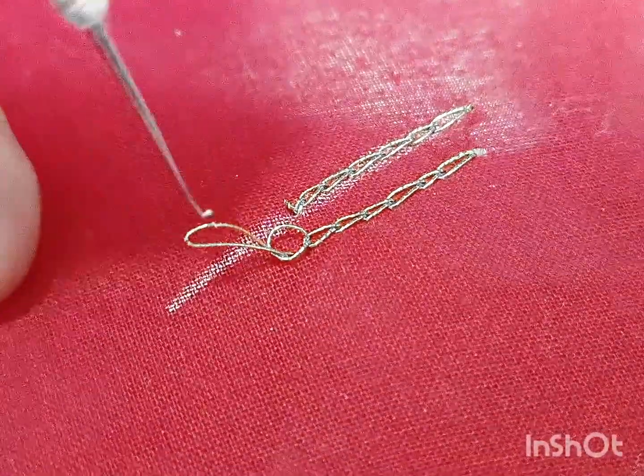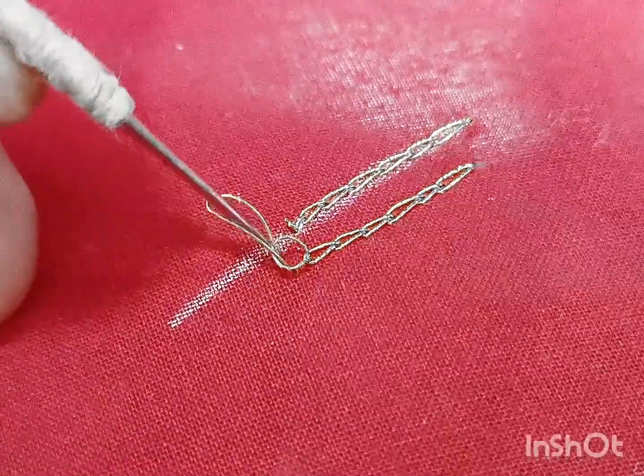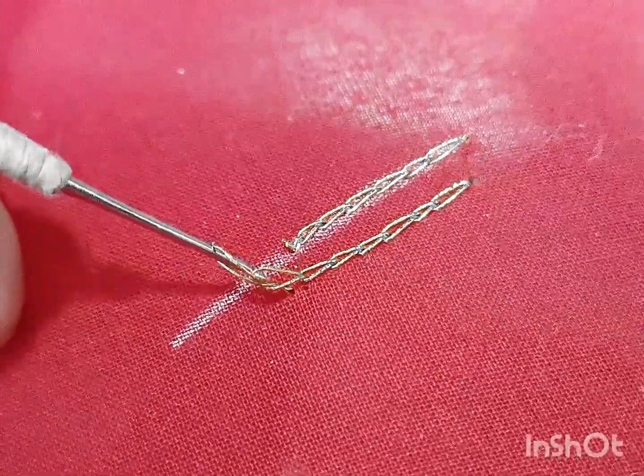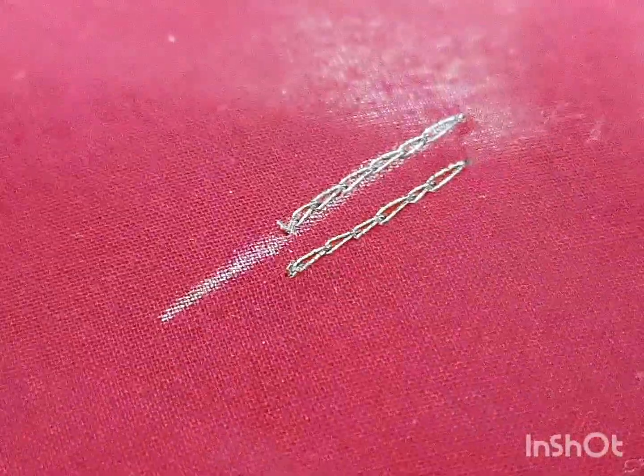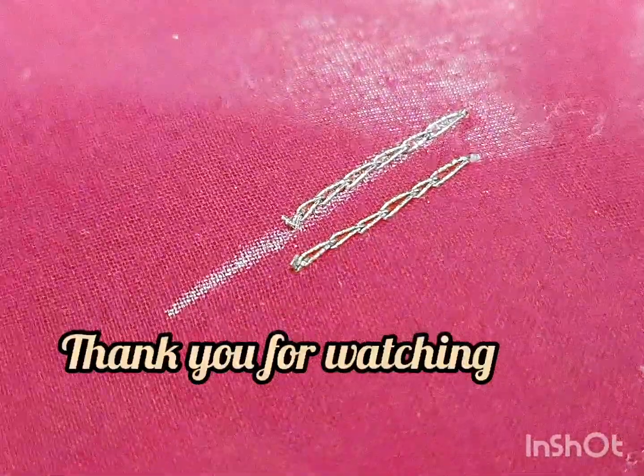Now the second one can edit the thread. Let's insert the thread. Here we go. So let's lock it. That's all. Thank you for watching.